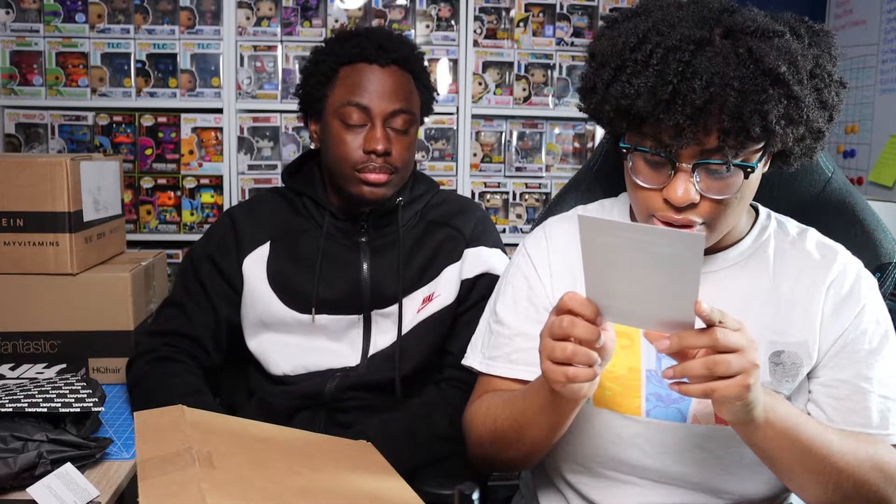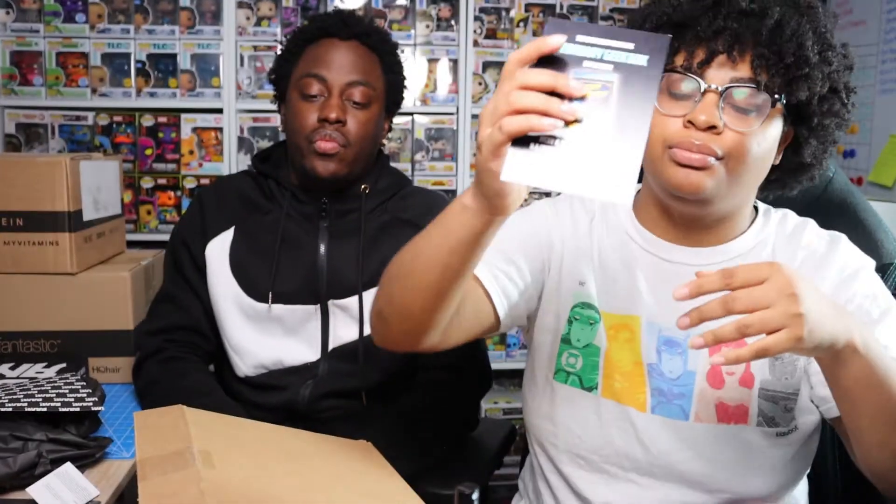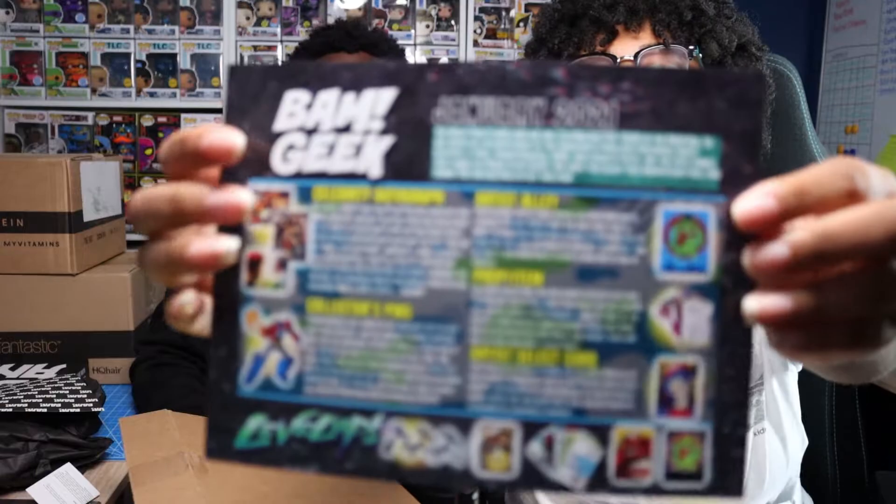Alright, cheat sheets! They're doing giveaways — that seems like the new thing because we just unboxed the anime box and they mentioned a giveaway too. February Geek Box giveaway: Itchy and Scratchy Comics number one — it's a Simpsons comic. Winner announced in March. All you gotta do is take a picture with your favorite BAM item. It's a 9.6 grade, which is pretty cool. But let me show the cheat sheet to you guys — pause it if you want to read it.